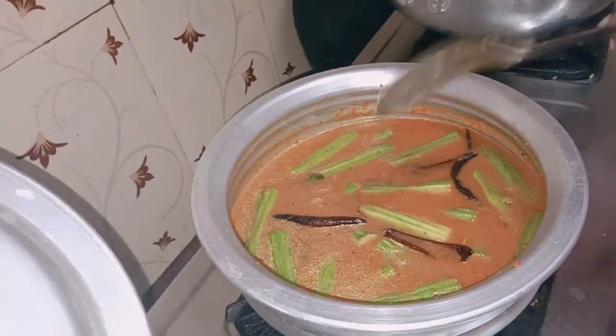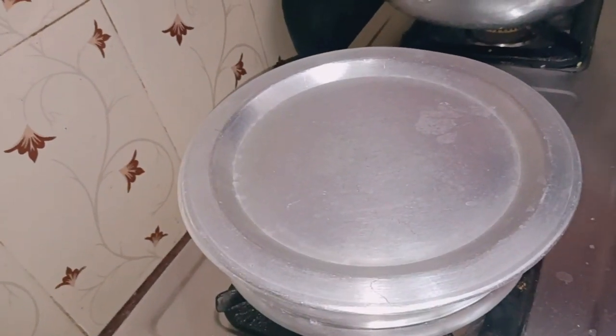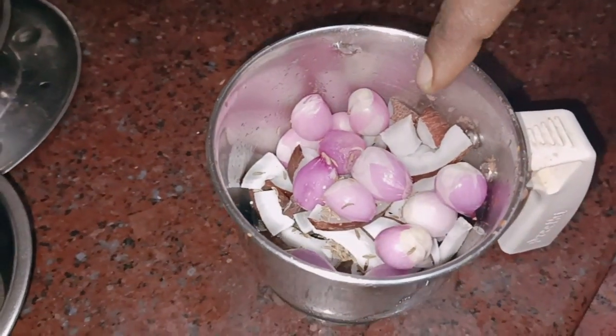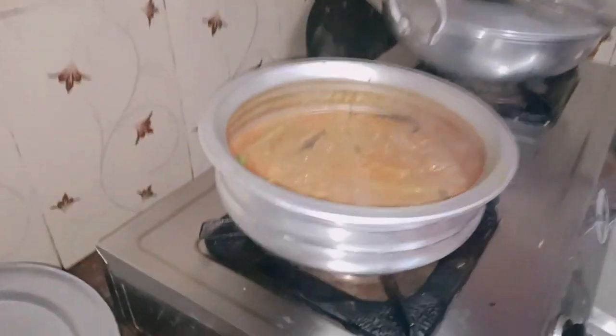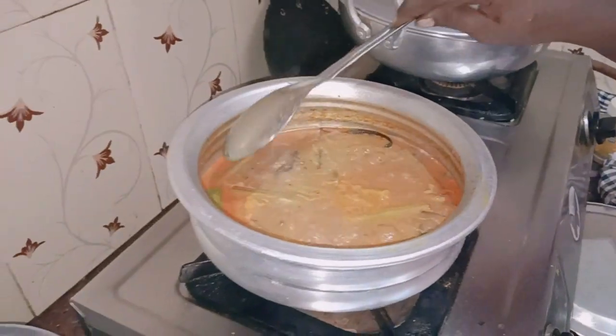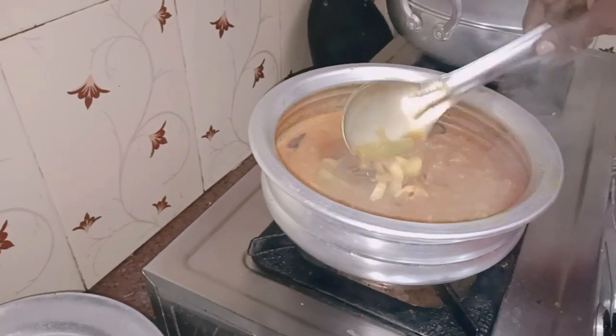Put it in the middle of the pan. Let's cook the sauce and put the sauce in the pan.